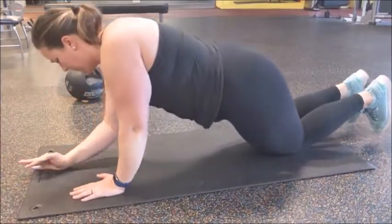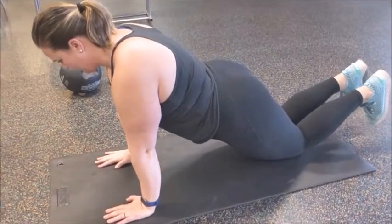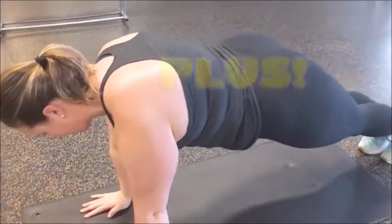You get two full-body workouts. You can come to the gym without a plan and know that you're going to leave having had a workout. You get full gym membership access for the duration of the program.